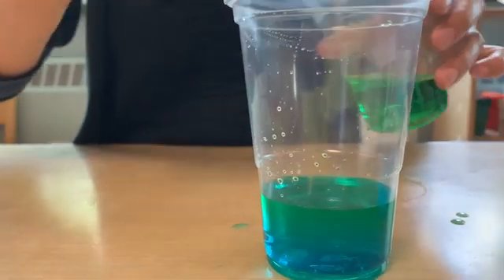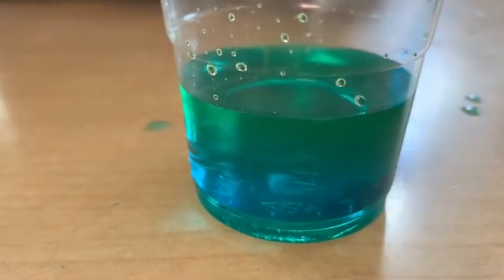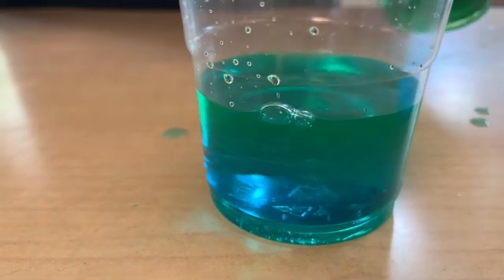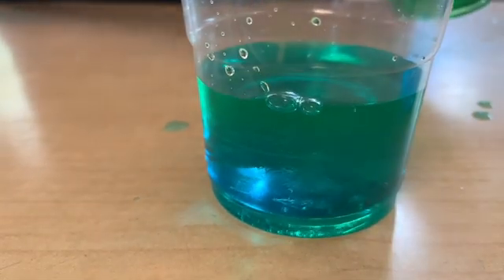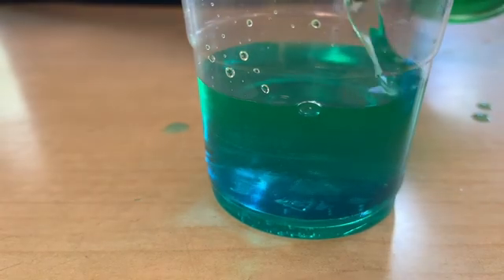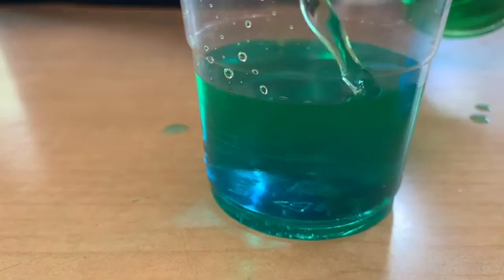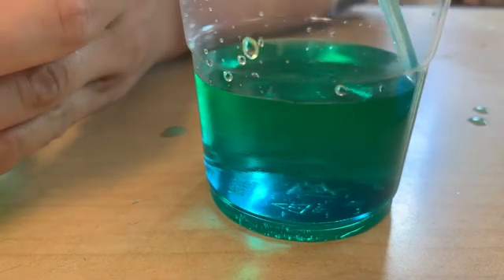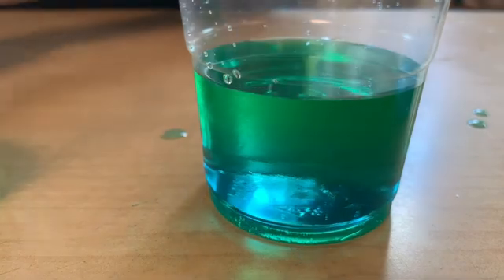It's a little bit hard to tell, but if you look really close, you can see that the green is laying on top of the blue. Now we're going to repeat again, this time using the yellow.